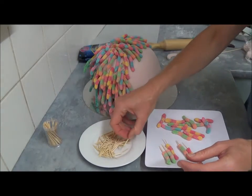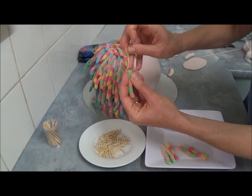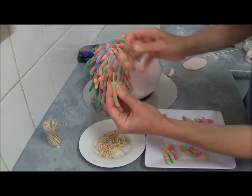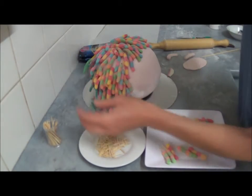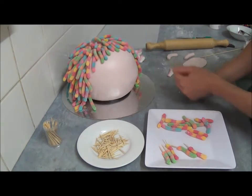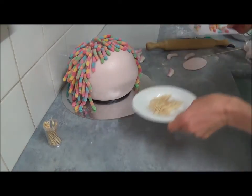Take your snake, place the pointed end in just like this, and simply insert it into the cake. Once we cover the head, all the hair looks just like this — do the top and the sides as well.